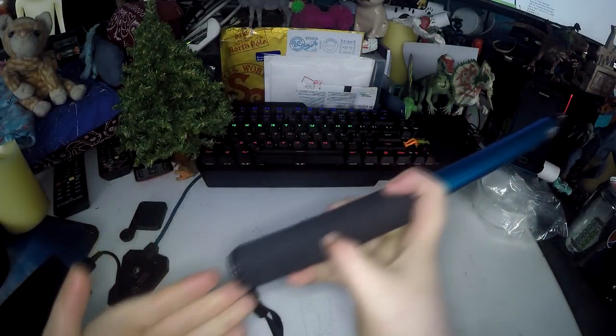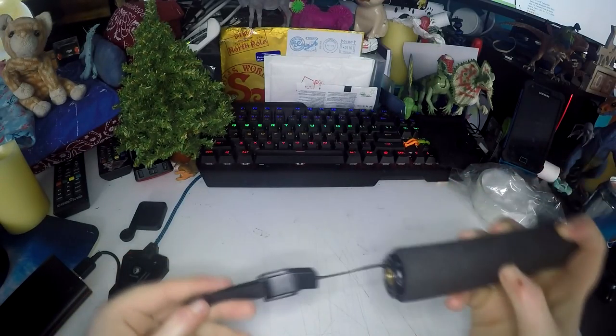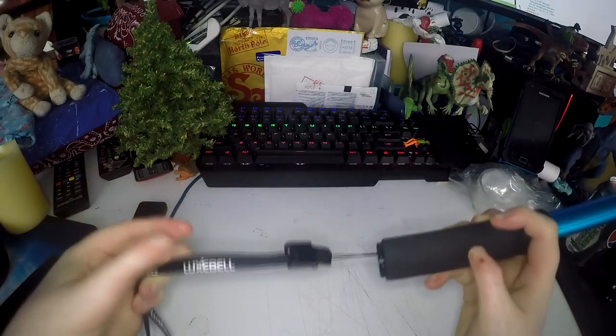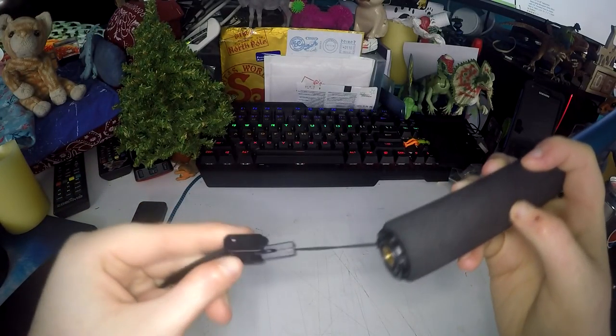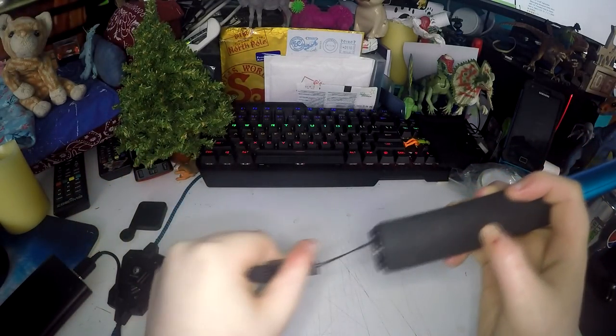It also has a tripod mount in the base so you can put this onto a tripod or any sort of mount, which is really cool, and it comes with a branded wrist strap. You should always use this. It's the kind that has a lock on it, which I absolutely love — you can tighten it to any wrist size.